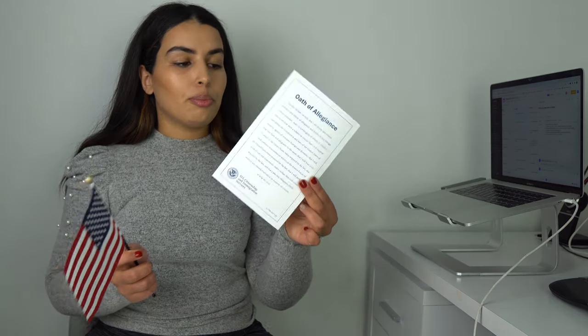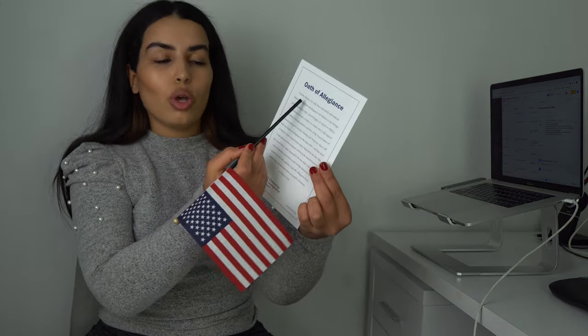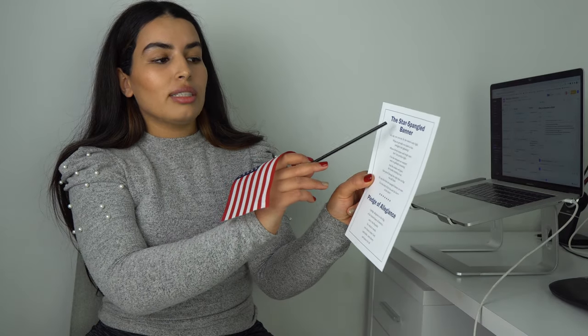The second thing is a print with the Oath of Allegiance, the Star-Spangled Banner anthem, and the Pledge of Allegiance. Before the officer starts the oath ceremony, you will say the Pledge of Allegiance and the Oath of Allegiance together. This print is a cheat sheet so you can follow along easily.